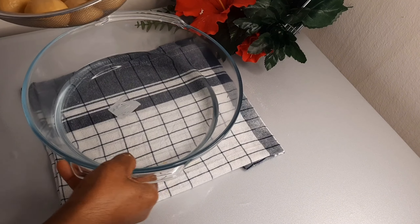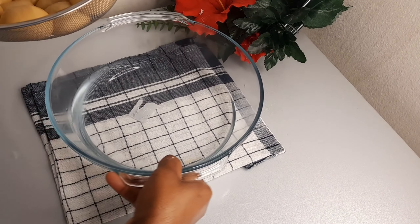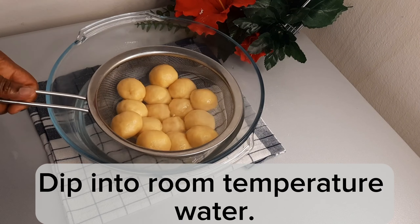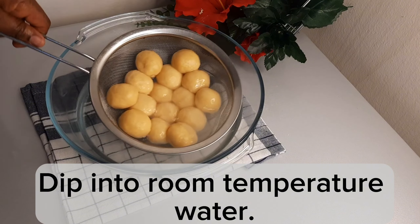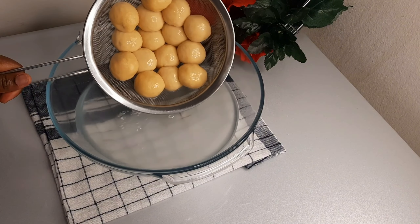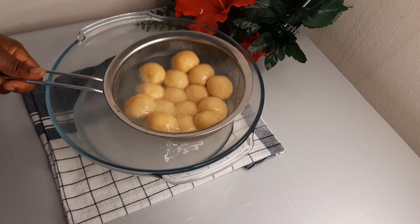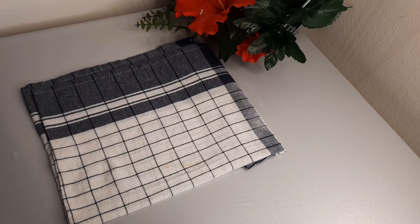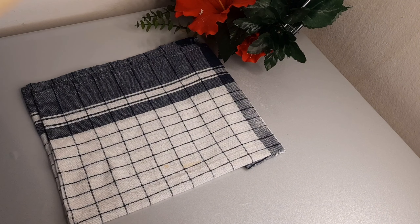So guys, I just got the room temperature water. Then I'm going to soak our dough in this water. So after soaking it, I'll remove it from the water. Make sure that the whole dough is soaked in the water like so.